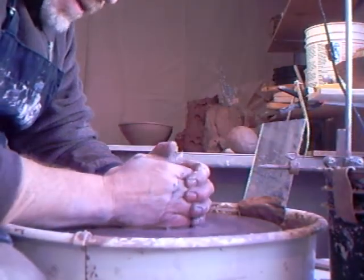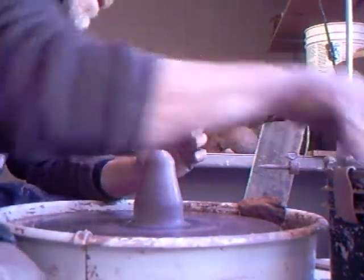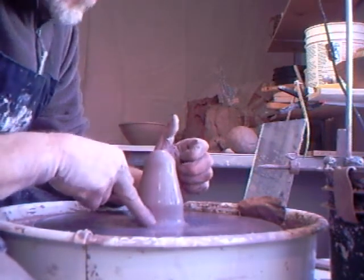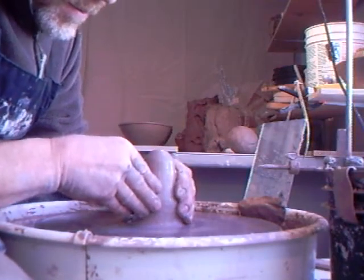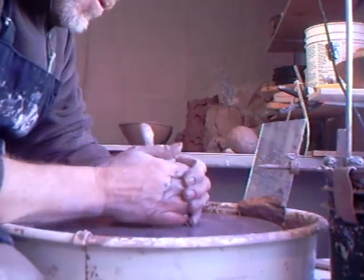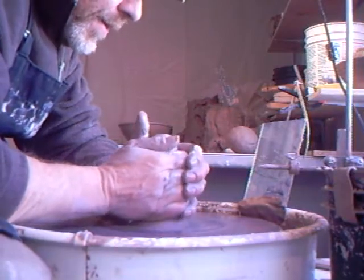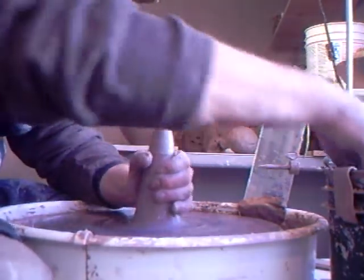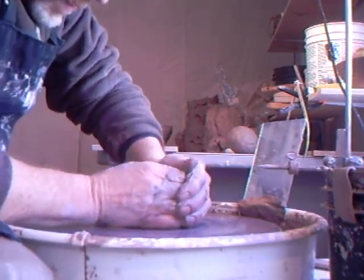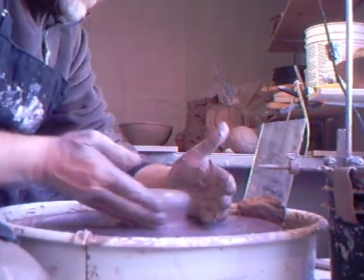Don't apply any pressure at this stage. Then you can start to apply a little bit of downward pressure, and you'll be confident that it's properly stuck down to the wheel head. Have you ever had a lump of clay come off in your hands? It's annoying when that happens, so make sure it's well stuck down.